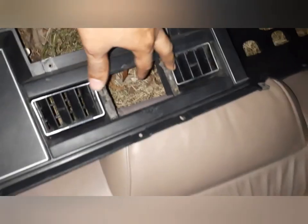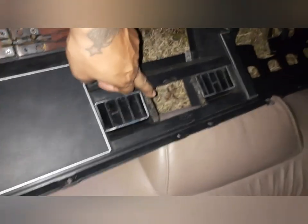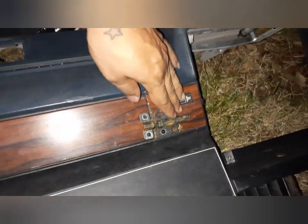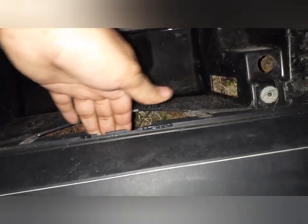We also replaced the dash. The reason we replaced it was because it was broken — and my wife is real picky. It's her car, basically our car, but it's hers. Mine is a '92 Chevy, hers is an '86. The glove box latch was broken and missing parts — she didn't like that, and I couldn't repair it because somebody had broken it before us.